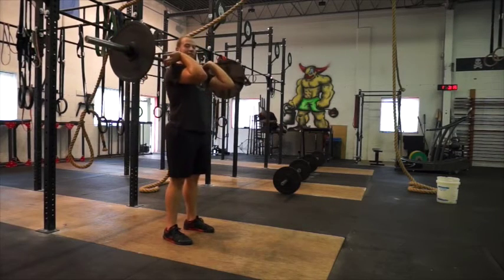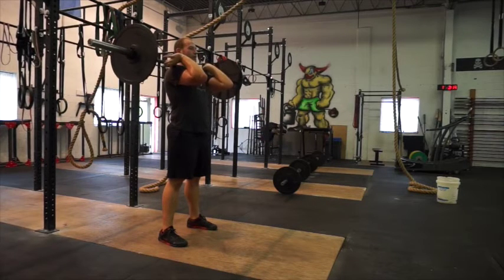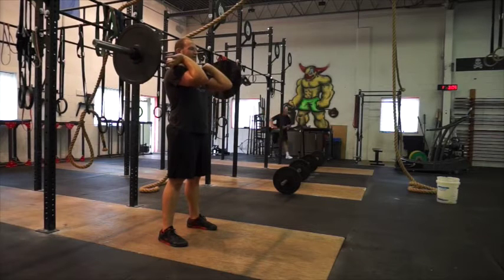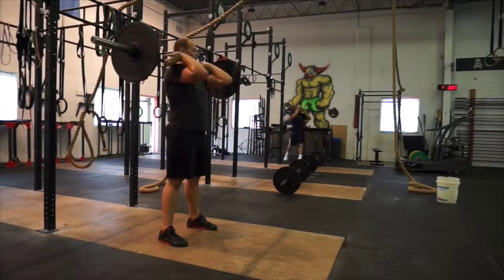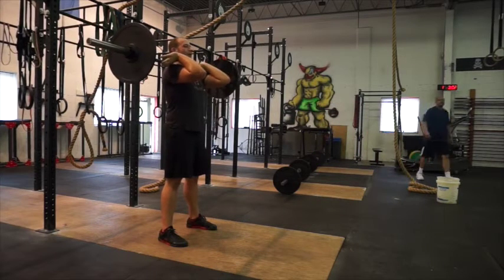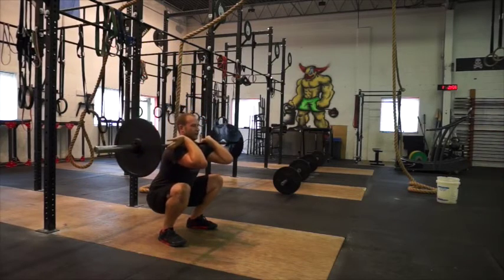You're going to widen your feet up. Heels should be about shoulder-width apart, toes forward or slightly turned out. Think of laser beams coming out of your elbows, trying to shoot someone in front of you. You're going to brace your core, chest up, knees out, and lower your hips down below your knees.